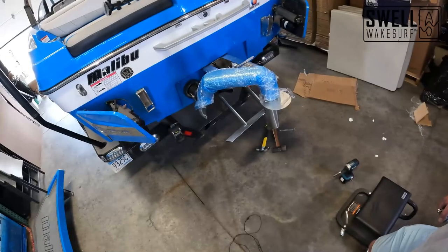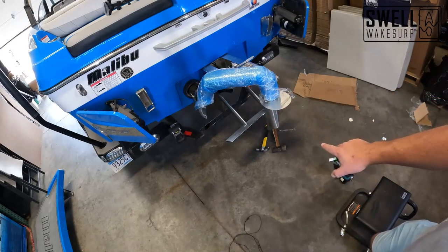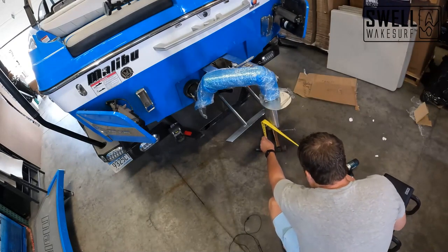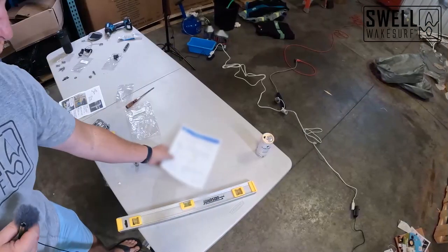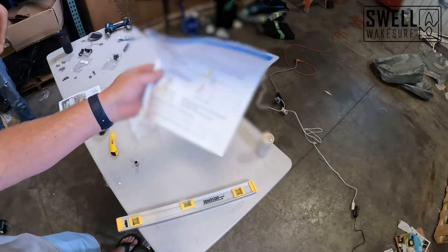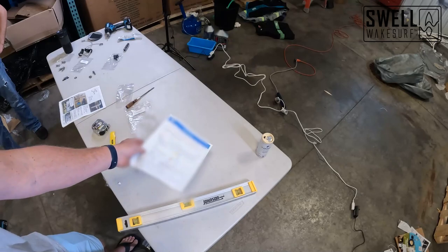All right, we got it installed. We're going to take our measurements from the center of the prop to the ground and the bottom of the FAE to the ground, do the calculations for the warranty form, get that sent to them, then cut off the plastic on the swim deck and be good to go. We got our warranty form all filled out — we're going to scan this in and email it to Fresh Air Exhaust so that they have a record of it, and we'll be done with this project.